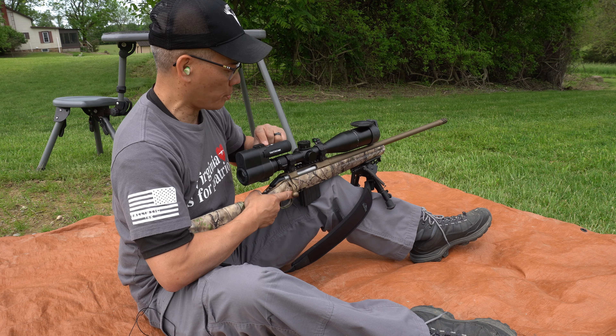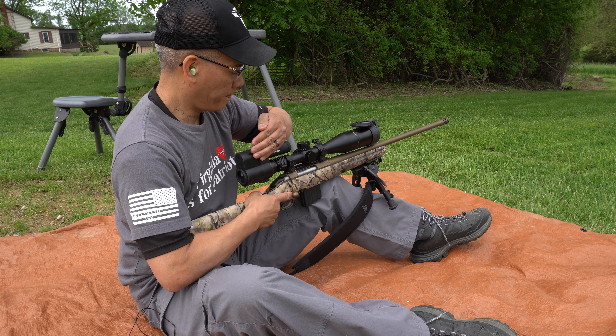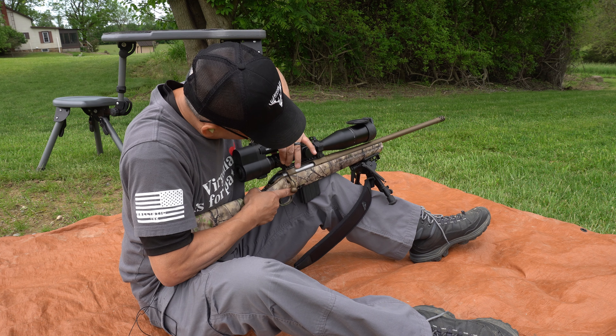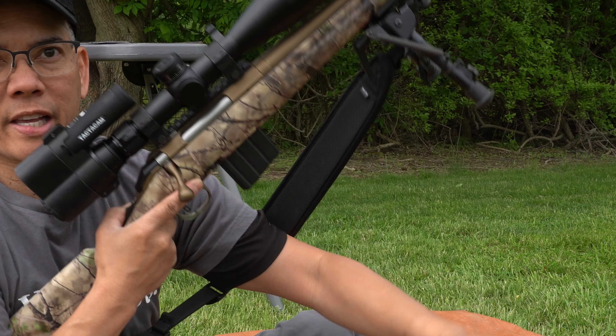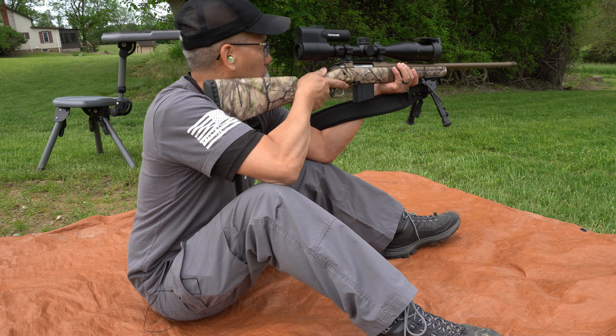Let me get the phone scope turned on — okay, phone scope is recording. Let me back the magnification down to about 10 power. You guys ever shot with the military sling? See how I'm wrapping this around? It helps steady you up. All right, here we go.